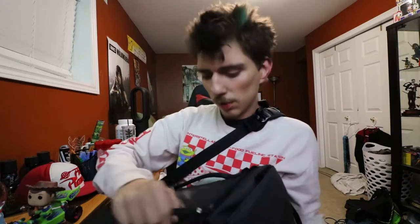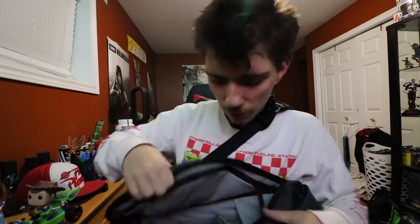I can put it on like so, and then all I have to do is slide it over like this, open it up, take out what I need — done.